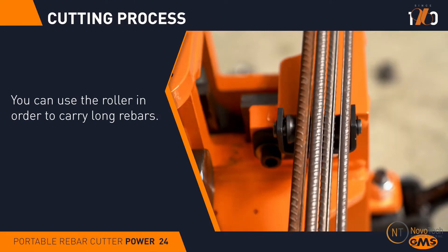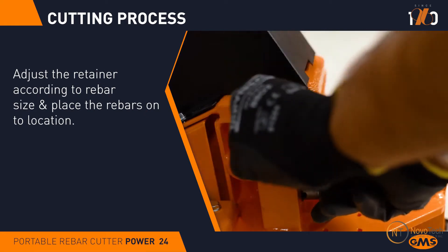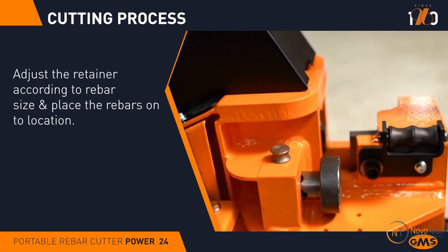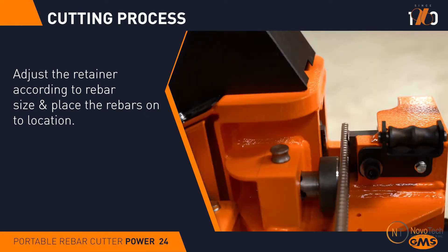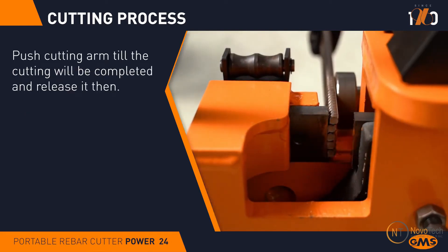Equipped with guide rollers for easy material handling, the adjustable hold-down can be set for various rebar sizes. Heavy-duty hydraulic rebar cutters come in a variety of sizes, ranging from 24mm up to 55mm cutting capacity.